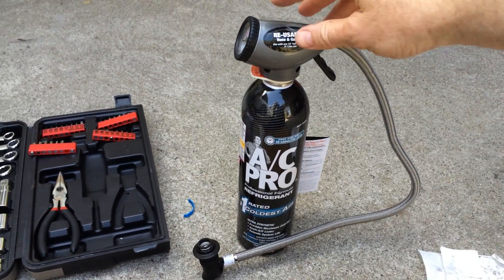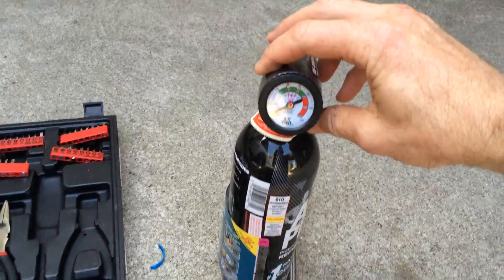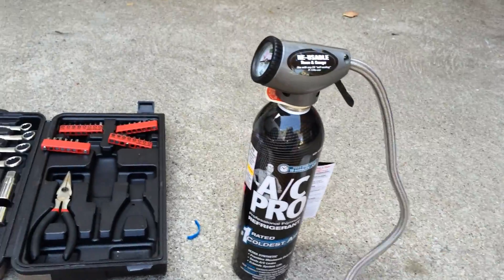Here's how to recharge your car air conditioning using one of these kits that you get from the auto parts store. First recommendation I would have is make sure you get one with a good gauge on it and with a good long hose on it so that you have room to operate.